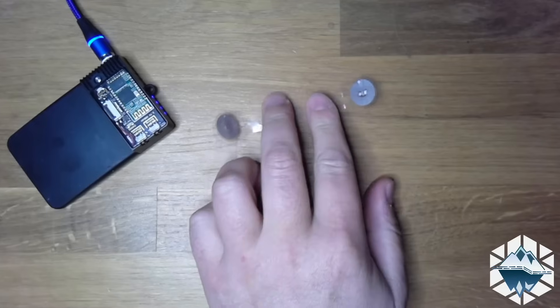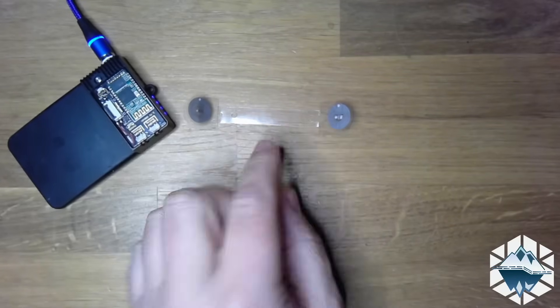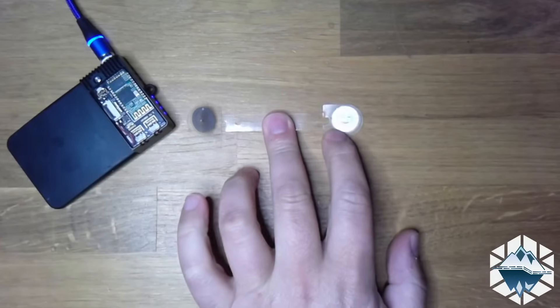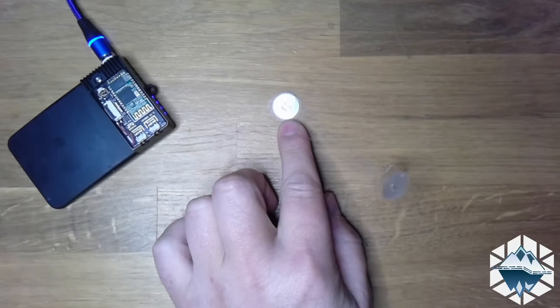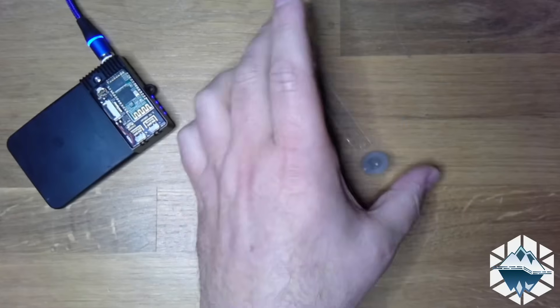If you look at this little spool thing here, this is extracted — imagine the spool sitting in the middle. They have two individual separate RFID tags on the side of it, so you need to recover both of those to see the data on it.